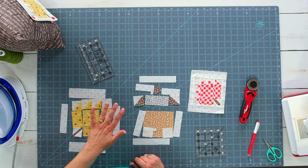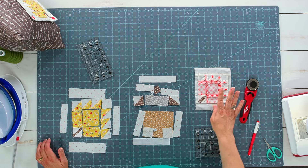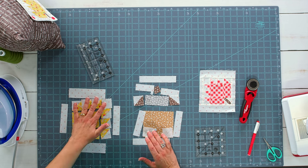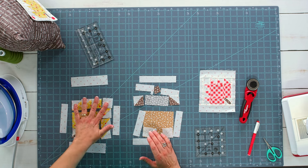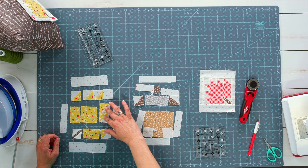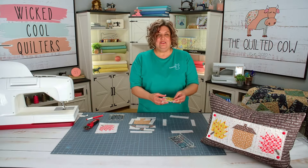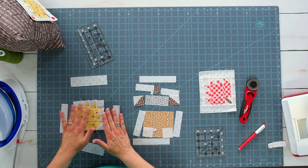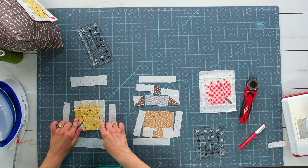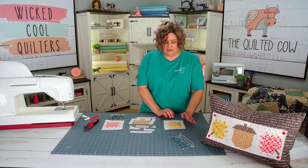The next step for this leaf is to sew all the rows together. You can press your seam allowances open or press to one side — it depends on your preference. I'm going to divide this up into rows: sew the first row together, then for the second row I'll sew the two small half-square triangles together first and then sew that row, and then sew the bottom row. Now I've got my leaf sewn together. The last thing to finish the leaf unit is to add the border — side borders on each side first, then the top and bottom. Now I have my yellow leaf complete.